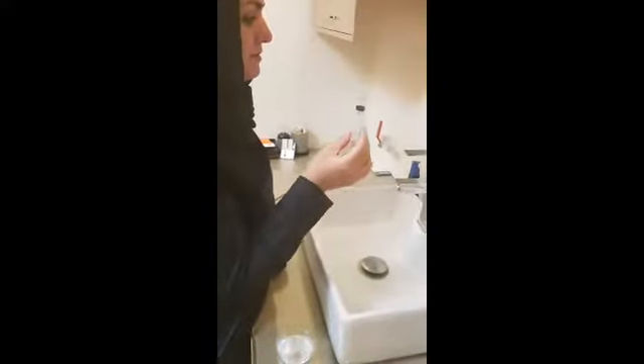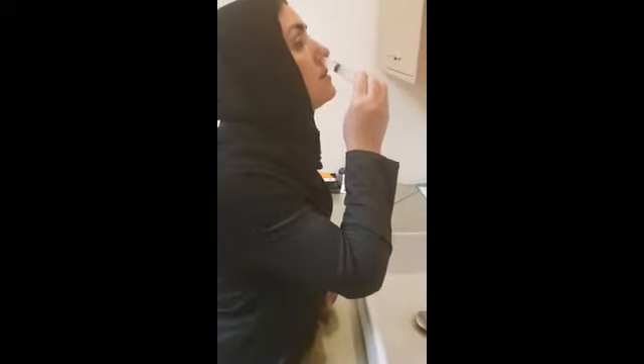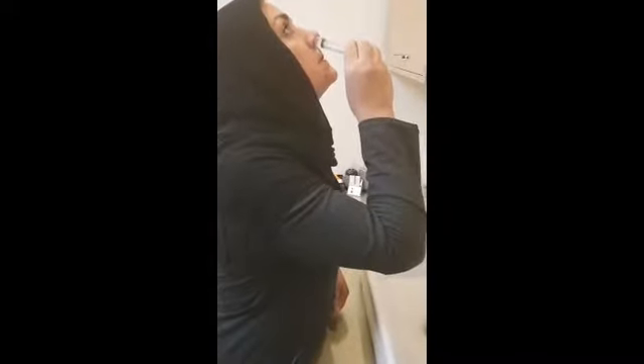You should stand behind the sink and insert the syringe without needle inside your nostril and tilt your head back a little. Then push the syringe so the saline water drops down your nostril and adjust your head forward so the water comes down the nostril. Then repeat for the alternative nostril.